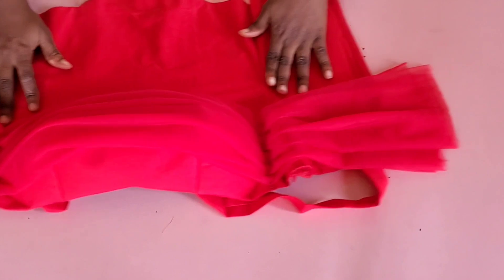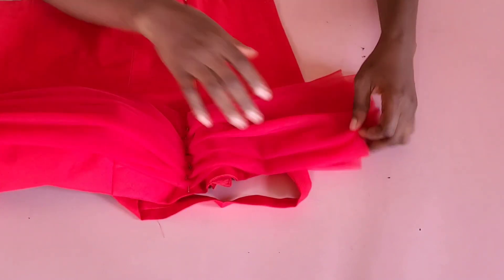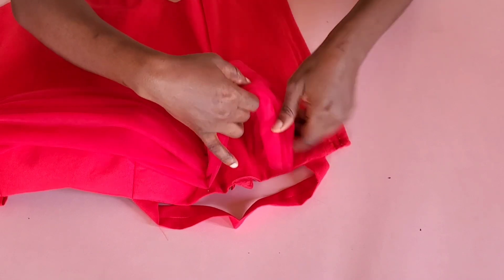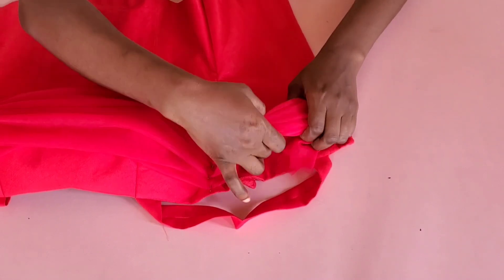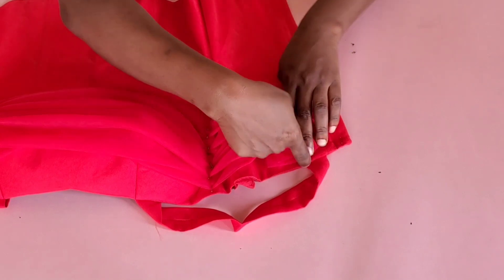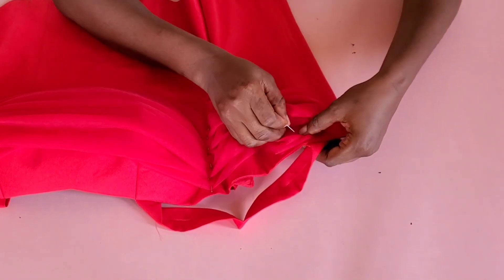This is the part that will go around the upper sleeve — it can be 13, 14, or 15 inches long, depending on how firm you want it around the sleeve. For the finishing, tuck it in and pin it directly under the line of the strap.